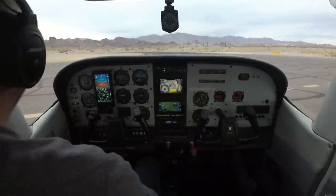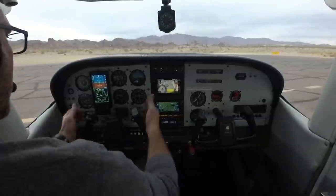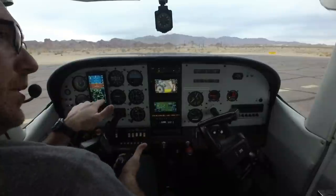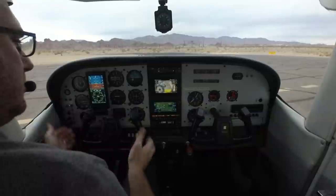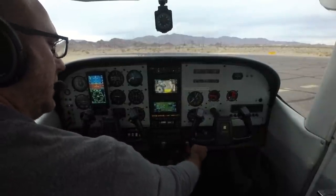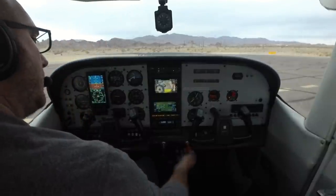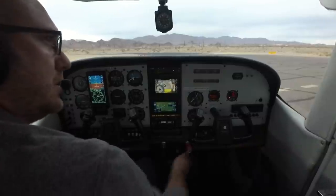I'm coming to a full stop now and setting the parking brake. I like to pull the controls all the way to the stops — ailerons too — and check the rigging. Thumbs up means that aileron should be up, and I've confirmed full range of motion. I'm setting flaps to 20 for takeoff. Gas is on both tanks, flaps are set, rudder and elevator trim are set for takeoff, and I'm pushing the mixture all the way forward.